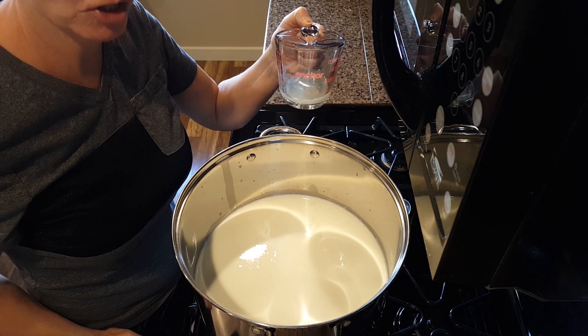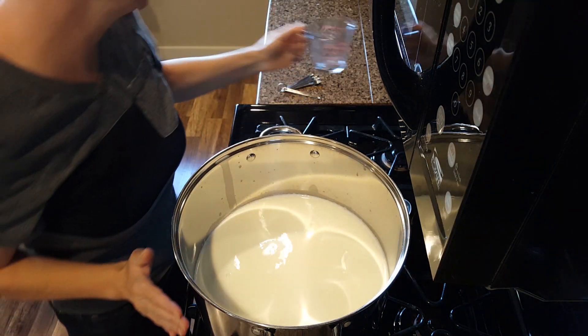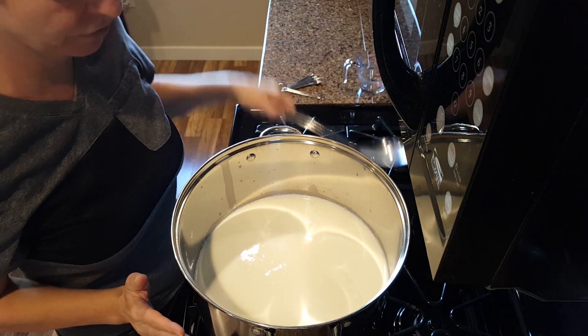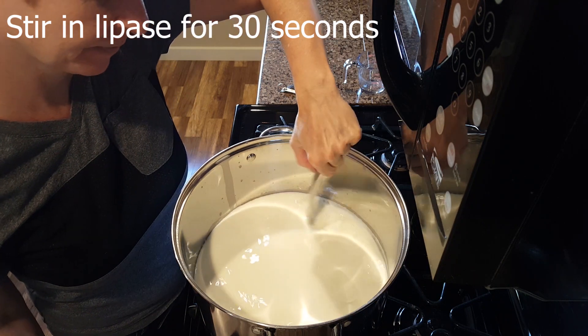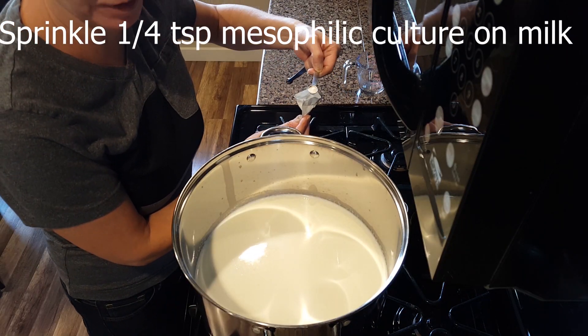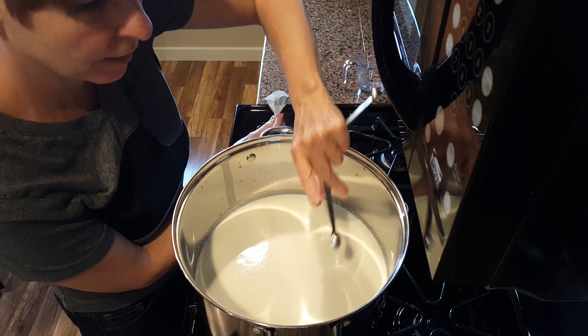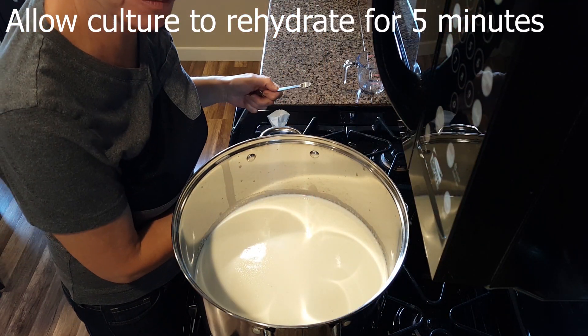When the milk has reached 86 degrees, add the lipase and stir for about 30 seconds. Add a quarter teaspoon of mesophilic culture and sprinkle it over the top of the milk. Allow it to rehydrate for five minutes.